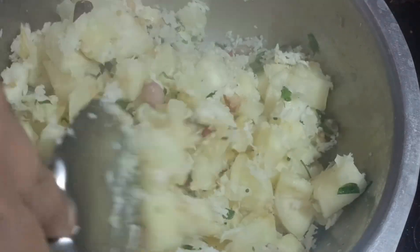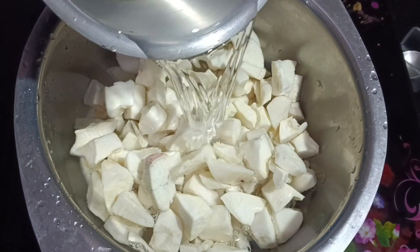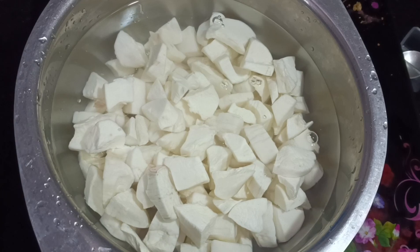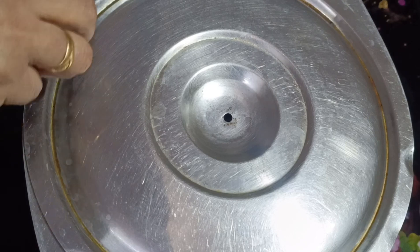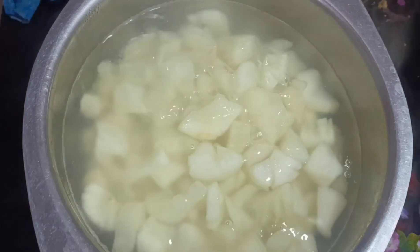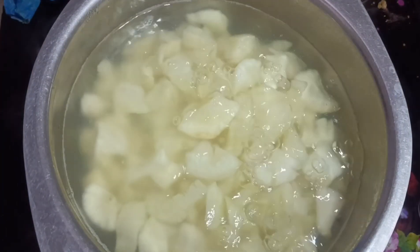I will add 1 cup for a taste test. I was able to cook the cake, but I did not need to cook the cake. I will cook it for now and the cake will be over. I will cook the cake in my place.